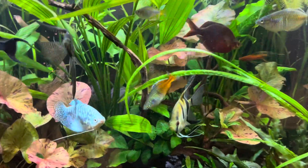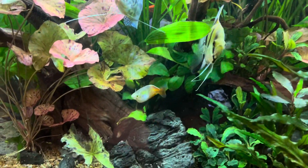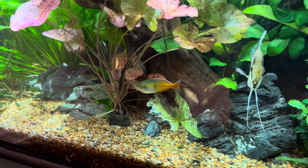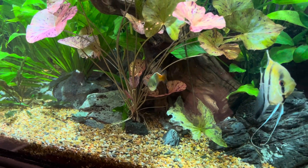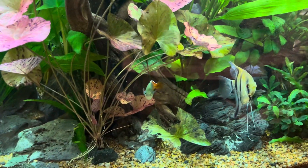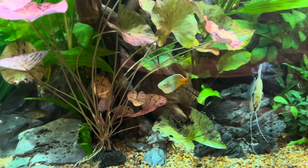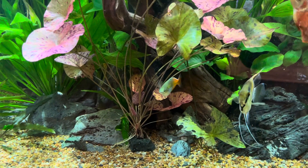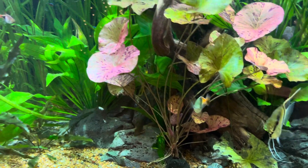This is a young male Boesemani rainbowfish I got from my friend Dan at Sydney's Angels — from the Rosario La Courts strain, so he told me. This guy is still a juvenile but look at how colorful he is already, just magnificent. Rainbowfish are my new best friends; I love them to death.